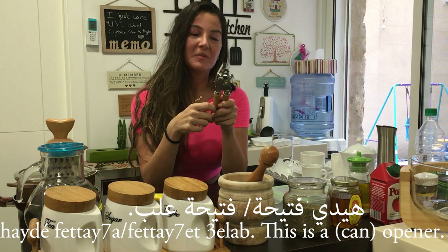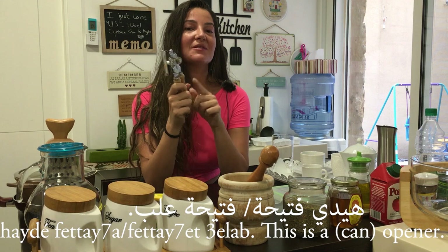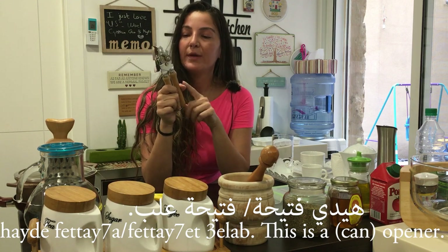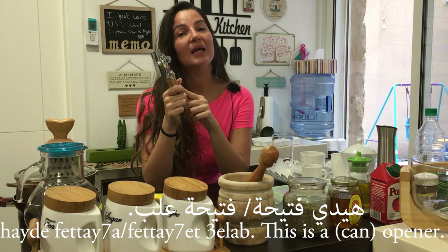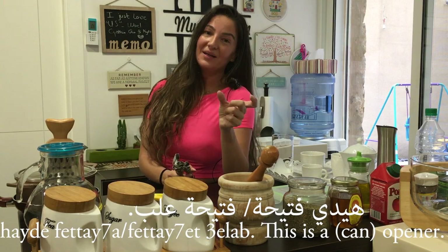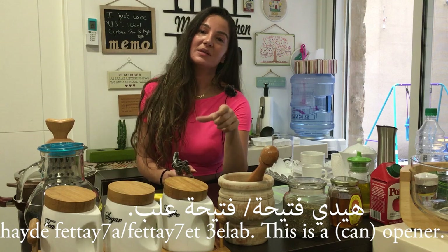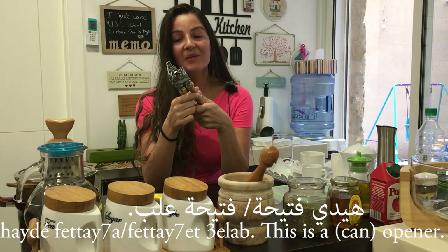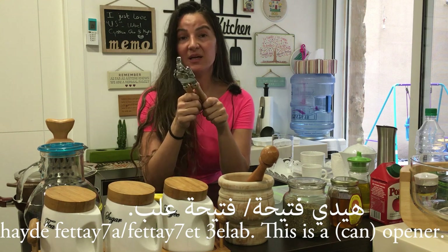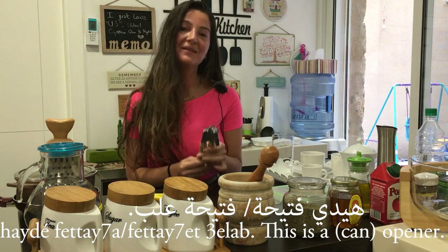Hayde fattaha — it's an opener. It comes from the verb fattaha. It finishes with a ta marbuta because it's a feminine word, but I'm not pronouncing it when I say it alone. However, the moment I say what it opens — for example, Hayde fattahat 'ilab — I then pronounce the ta marbuta, because it's followed by a noun. 'Ilab means boxes, the plural of 'ilbe which is a box. So Hayde fattahat 'ilab — this is a can opener.